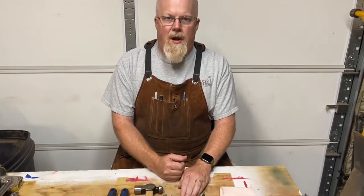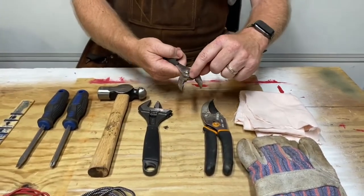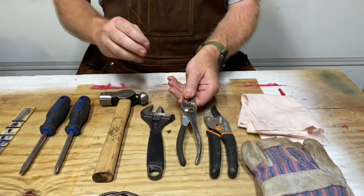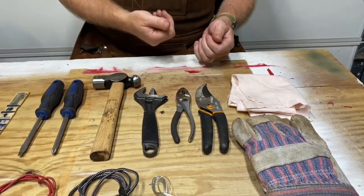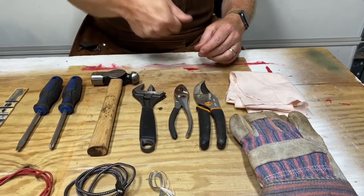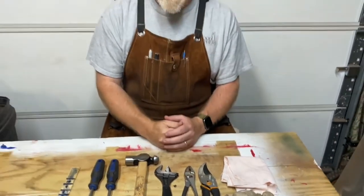I have a pair of pliers, which are very handy. You can use them not just for grabbing things, but the back part can cut thin wire. They're also useful for pulling hairpin clips that are really hard to pull by hand, especially when it's real cold out.